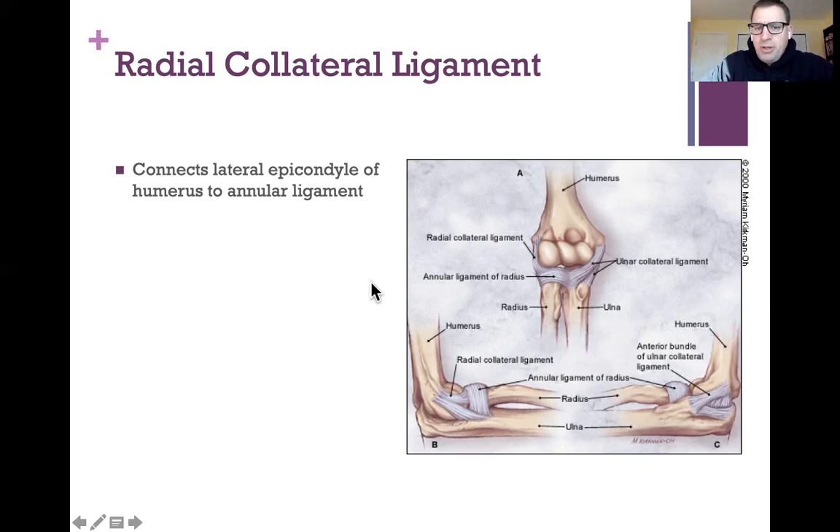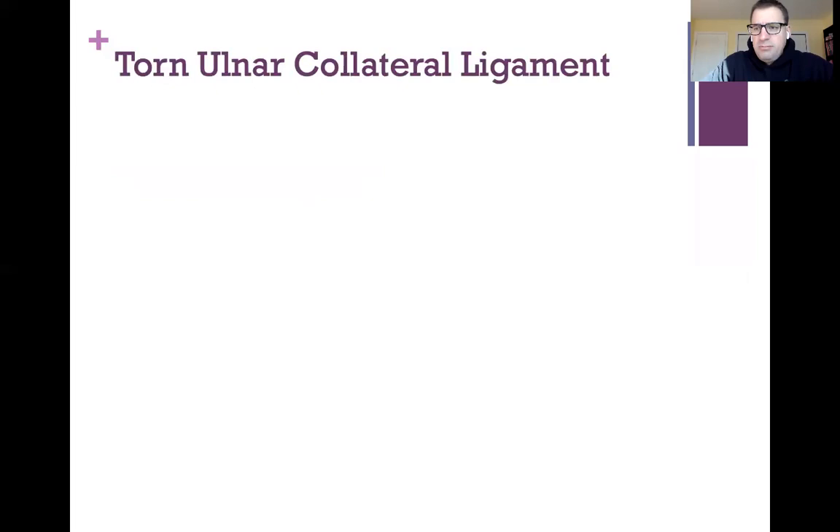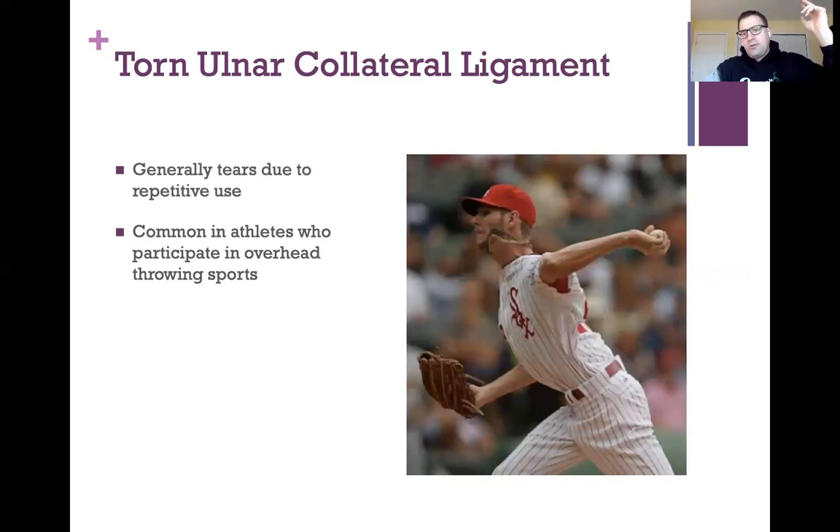You may have heard of the ulnar collateral ligament if you're involved in any sport that involves throwing. The ulnar collateral ligament can tear due to repetitive use, and it's common in athletes who participate in overhead throwing sports like baseball and softball. This picture of pitcher Chris Sale gives you a really good idea of the kind of strain that throwing a baseball repetitively puts on the inside part of the elbow.